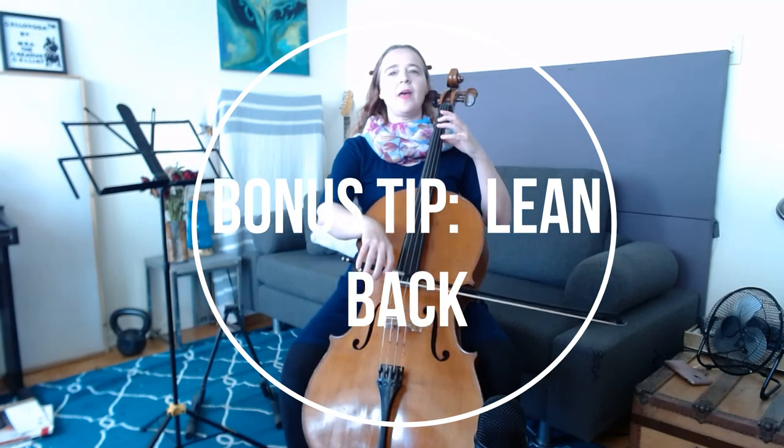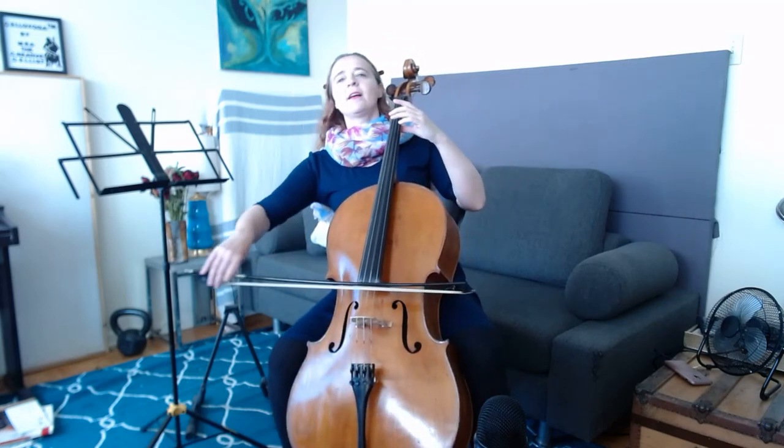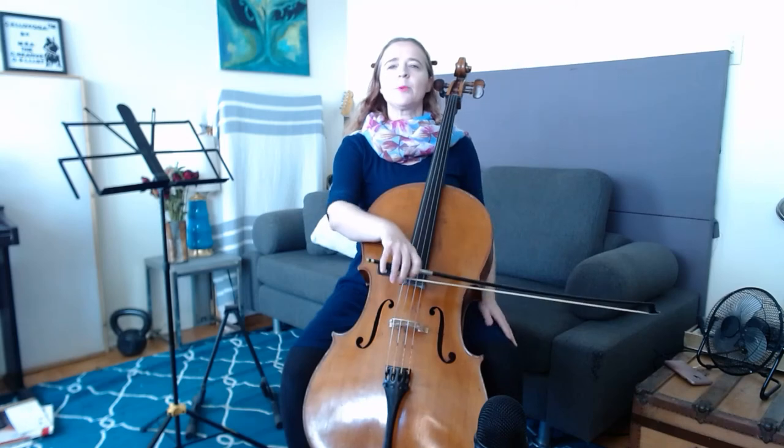And you can also try leaning back from your cello as you play, just to see how this feels — really just like we saw Yo-Yo Ma, recline in your chair and see how this feels. You might notice you have more of a feeling of space in your body and you're more able to get a beautiful sound as you're able to sink in to the cello.